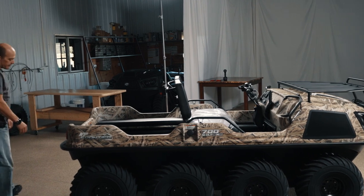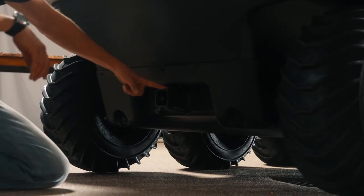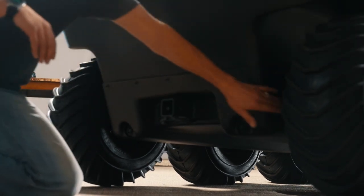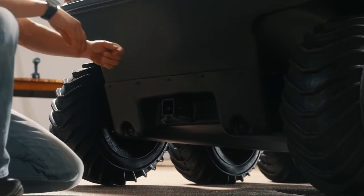As we move to the rear of the vehicle, we've got a two-inch standard receiver. This will be the same receiver like your pickups have, and it has that same smaller pin. Here are your two tie-down points in the back of the vehicle, and it does have the bearing extension housings, and here's the skid plate coming up that we talked about in the front.